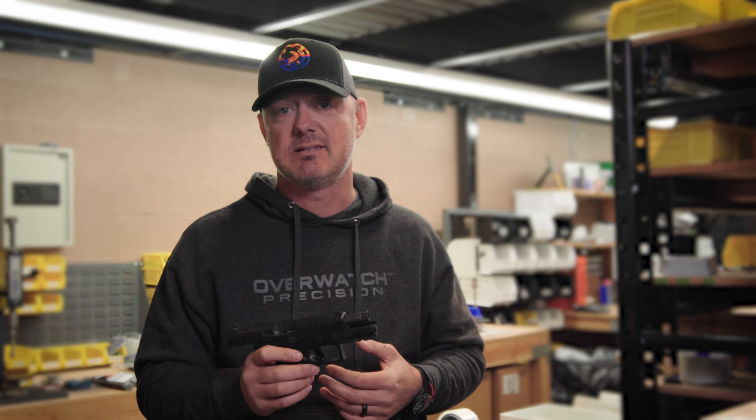What you'll find in both of these triggers: you'll have 50% pre-travel reduction, 22% over-travel reduction, and 44% total travel reduction. They're all made out of 7075 T6 aluminum, mil-spec anodized, and will be available on our website pretty shortly.